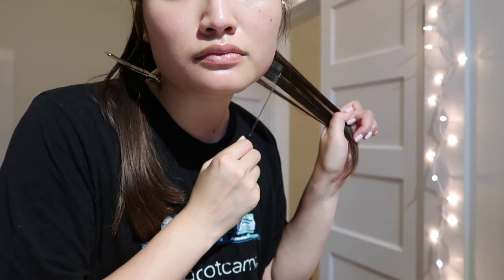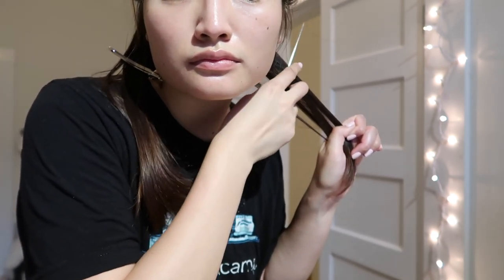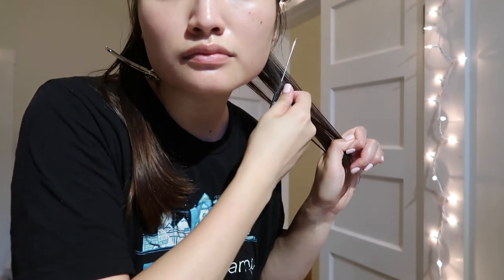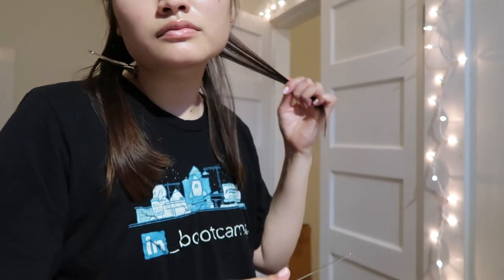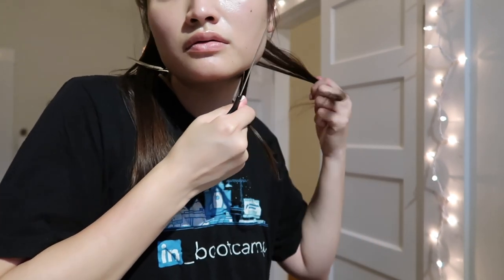I basically took these small pieces and then sectioned my hair like this. I'm not sure what this technique is called, but I watched a lot of hairdresser videos and they do this kind of method. I just tried it on my hair and I hope it turns out all right.